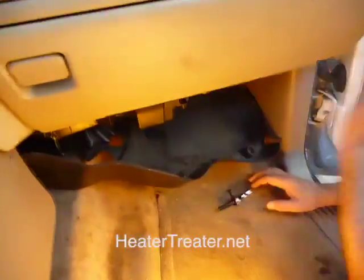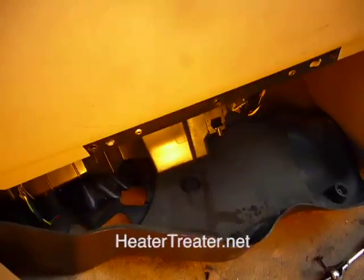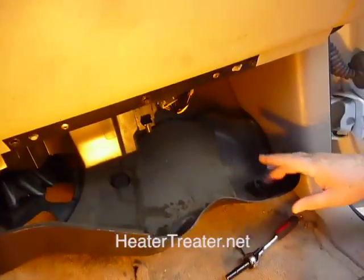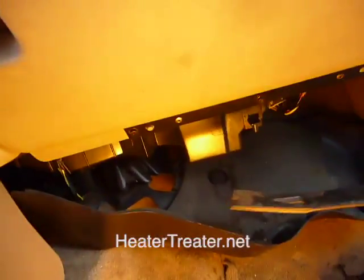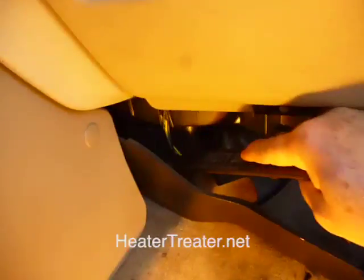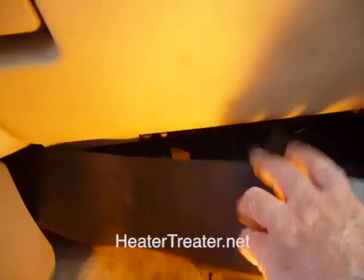We've gotten that loose, and now we can kind of pull this down. What we suggest you do on that back screw — you can certainly try to take it out, but even if you get it out, it's even more of a trouble to put it back in. So what we'll generally do on these is drop this after taking out one screw, and then use a pry bar to just break that plastic on the back there where it's connected. Then we'll be able to just pull this out.